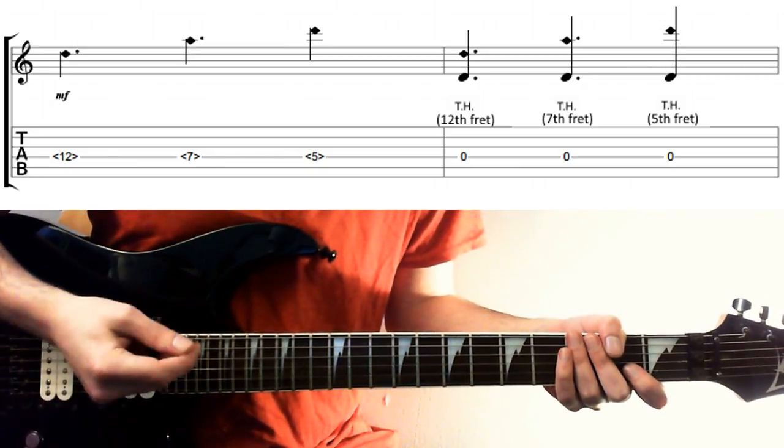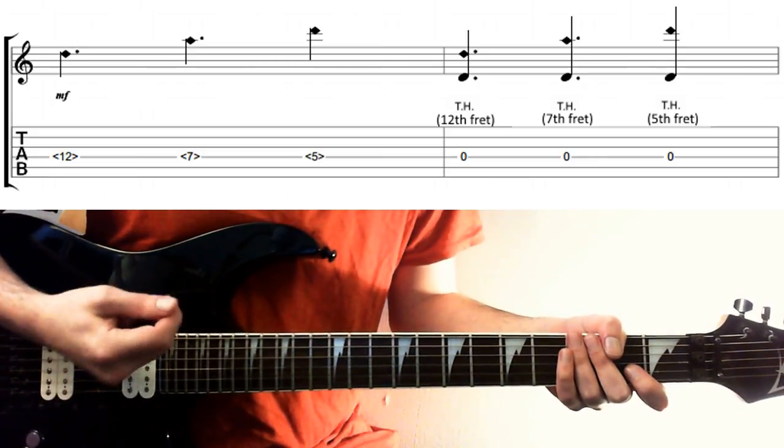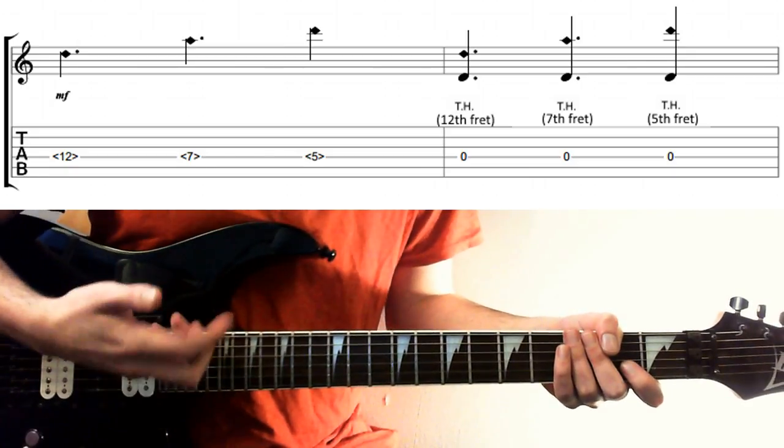You can put on some overdrive and compression, or tilt your wah pedal forward to boost the treble, to make these harmonics a little bit more prominent. It sounds pretty awesome with both high and low gain, but initially you might want to crank it a bit and put some more treble in until you get a hang of the technique.